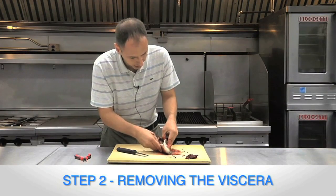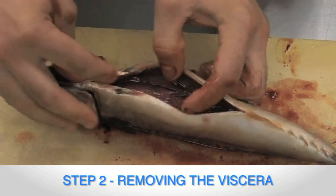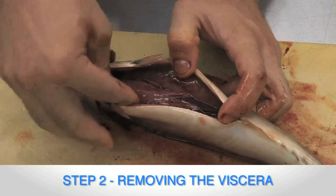Now if you look inside, you can see this fish is not in the spawning season, so there's no milt or roe inside. If there were milt or roe inside, remove those first and process those separately.